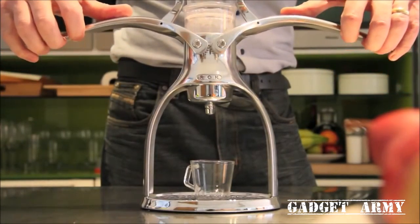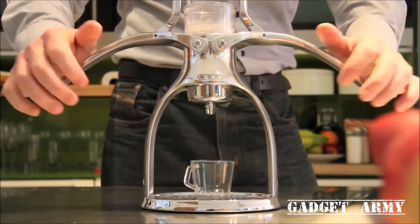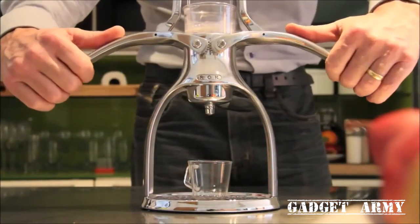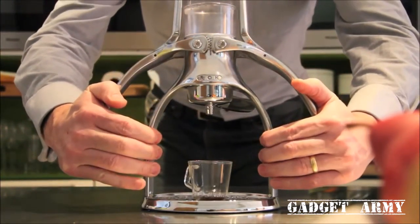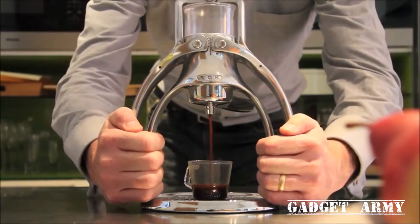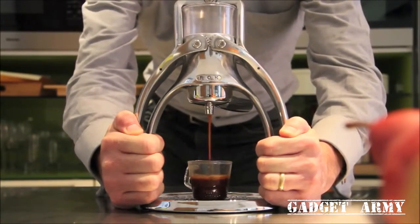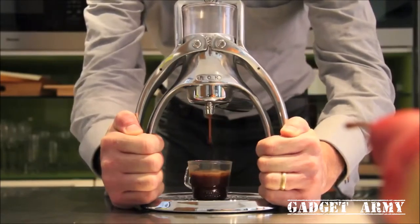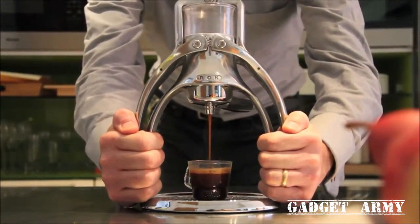Smoothly raise the arms until all the water has passed through the seal. Gently press down the arms to pre-infuse the coffee, and pause to let the coffee swell. Now lift the arms to the top, then push down to squeeze the water through — the pressure you feel is essential to extract all the lovely oils and flavours. Ideally the extraction should take around 20 seconds. If the pressure lessens, raise the arms and press down again, then gently ease off when the cup is full.